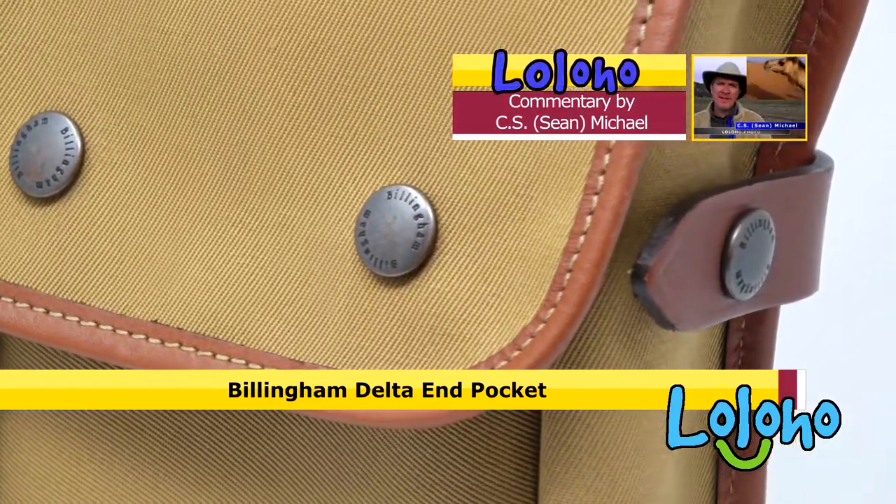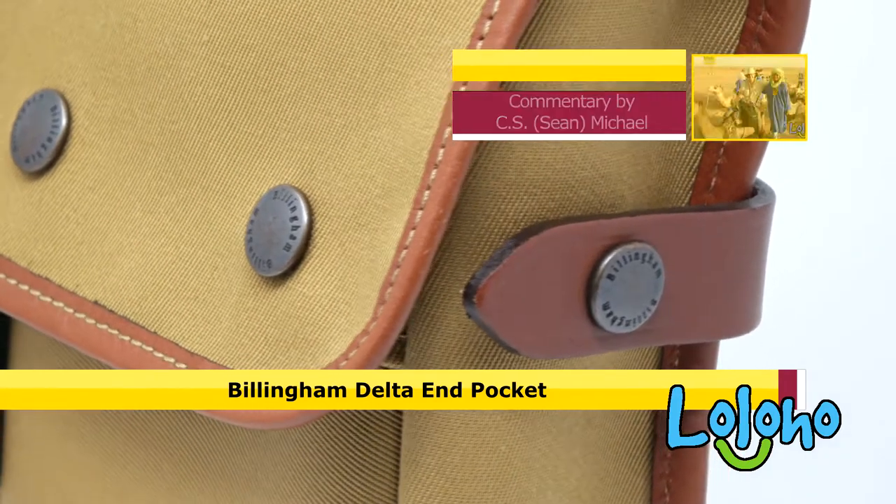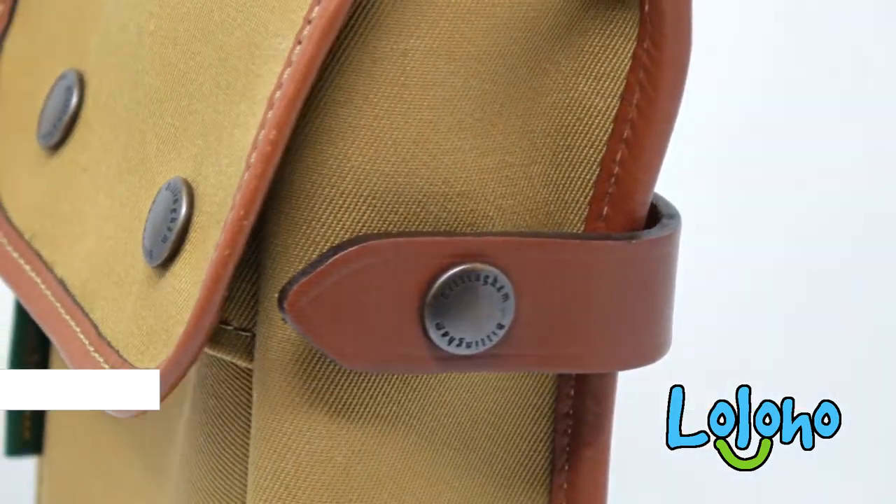That's a look at the Billingham Delta In Pocket. Billingham makes these little accessories so you can really customize your bag to your personal preferences. There will be a link in the YouTube description for this specific pocket. If you're new here, subscribe to the channel — bag week is just getting underway.